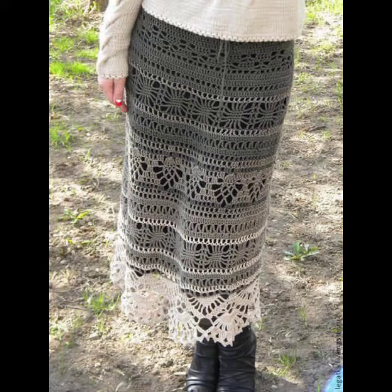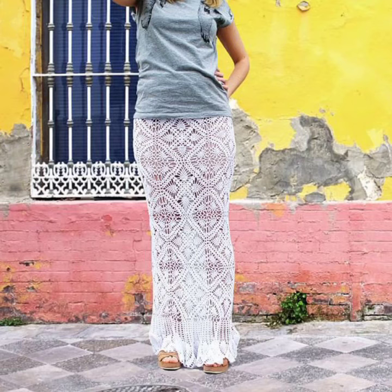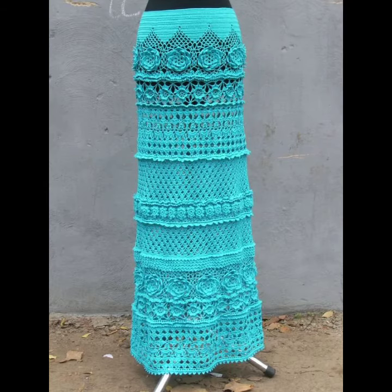You can wear them on your working days, at your wedding ceremonies, in winter season, and also in summer season — they look very precious and gorgeous. You can wear these crochet skirts with your heels, with your booties, with your flat shoes, and many different styles of shoes depending on your choice.